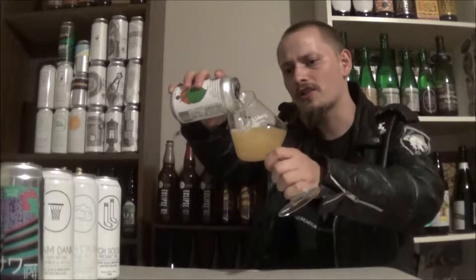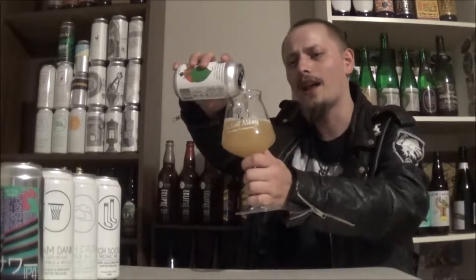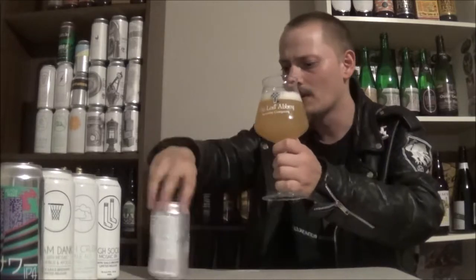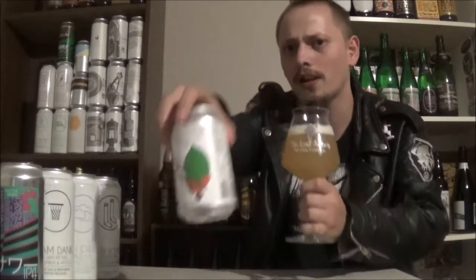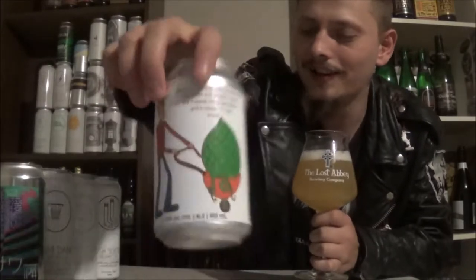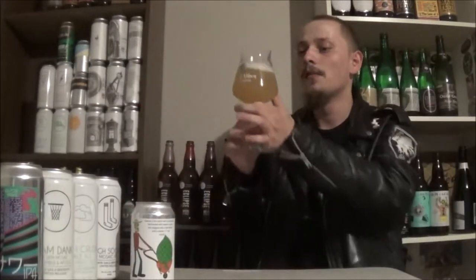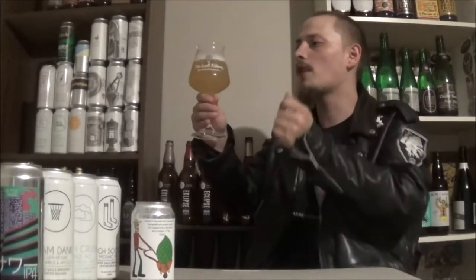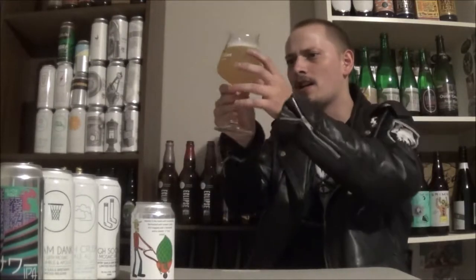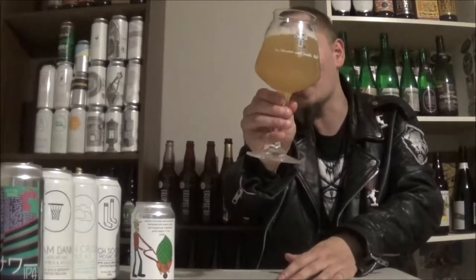It pours a super hazy, light, light yellow color — almost looks like lemonade or something. Really like the artwork on that, looks cool. Cartoonish or something. This one pours a bright white, fluffy, frothy, soapy kind of bright white head. Straight up lemonade in the glass there.